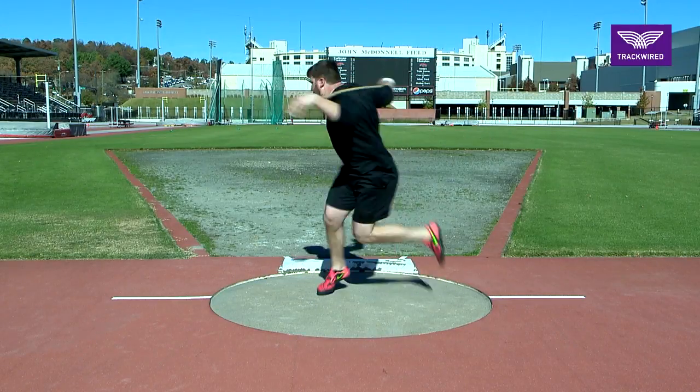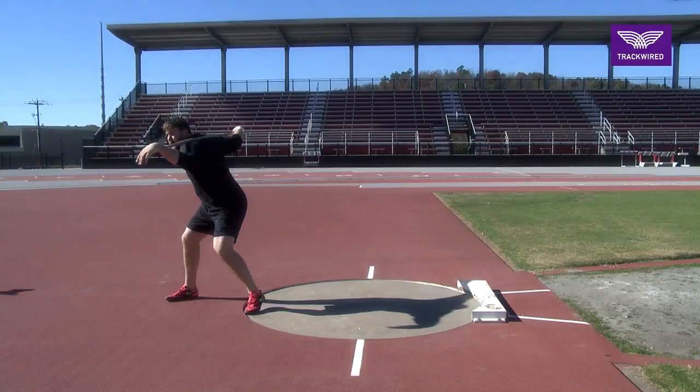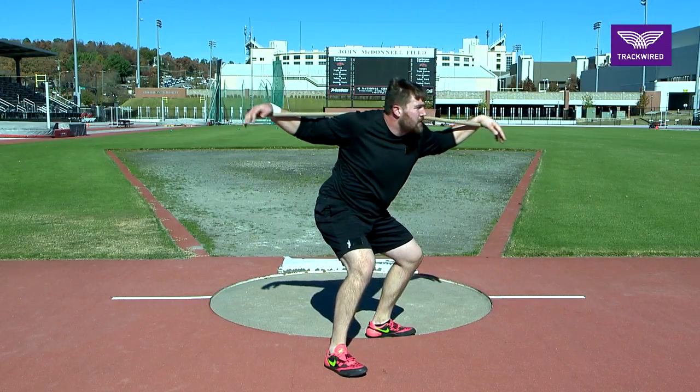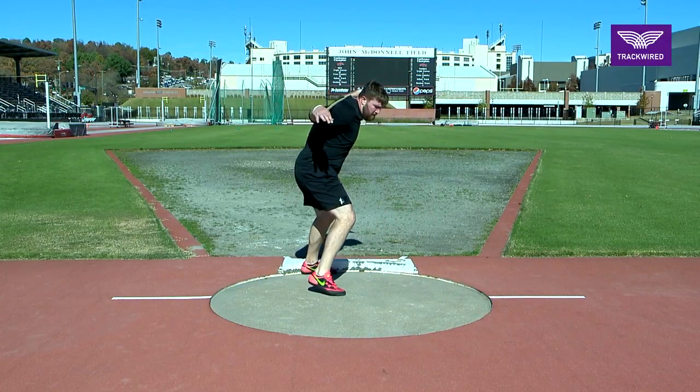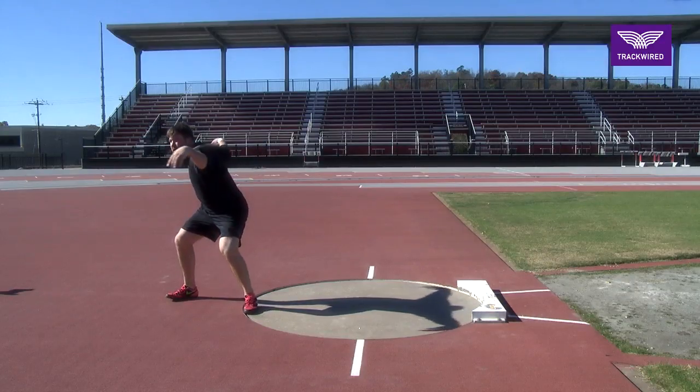This is our rotational shot put South African drill with a stick on our shoulders. In this drill we're trying to teach our athlete to have their left arm and shoulder face the left shot put sector while running out of the back of the circle.